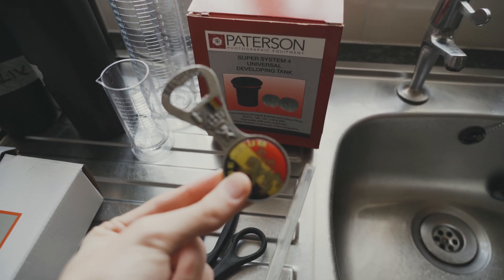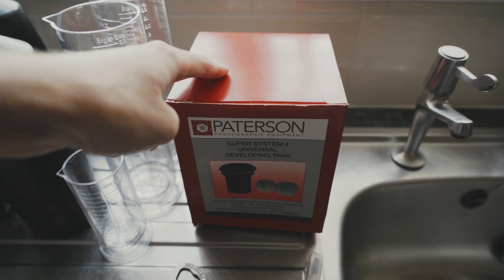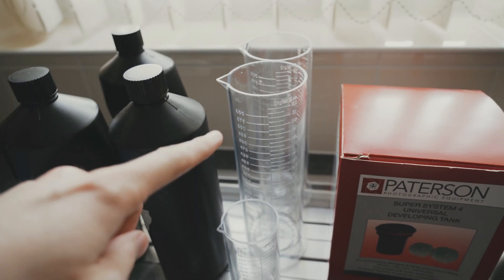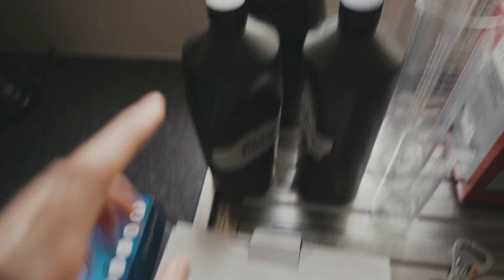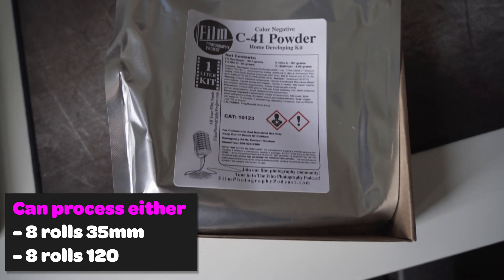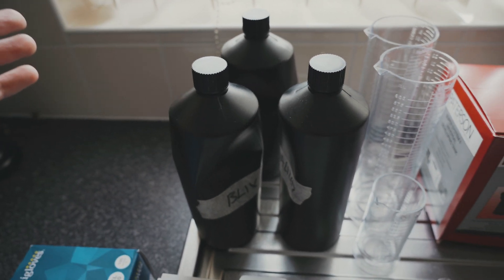Sometimes you might need a bottle opener — today we're not going to need one, but I'll explain why later. This is my developing tank, which we'll look at in more detail. I have two graduated flasks that measure up to 600ml. We've got my dark change bag and the three chemicals — I'll link the kit I'm using in the description below. You can see the bottles are squeezed, and that's because if you squeeze the bottles when storing chemicals there's no air inside and they last a bit longer.